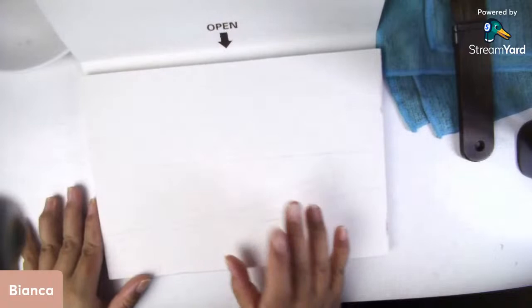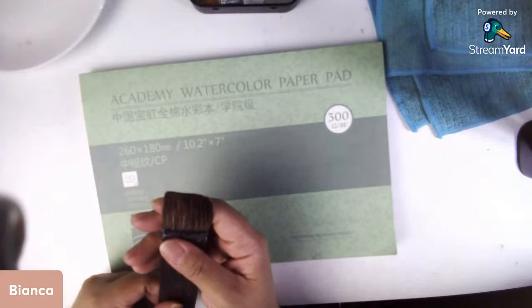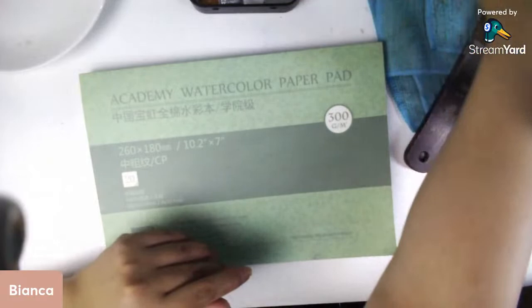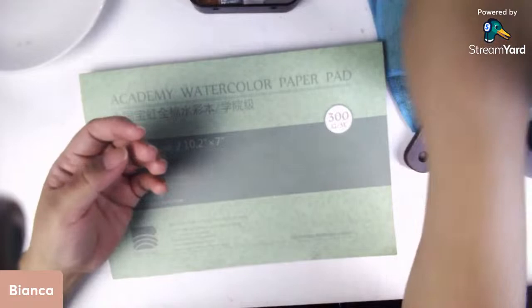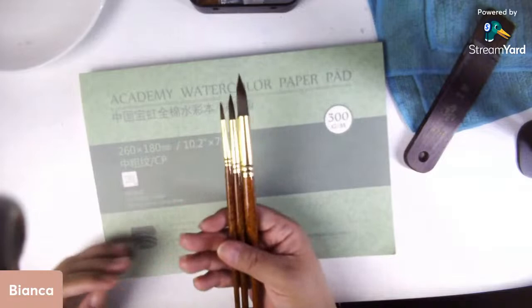I already have my drawing here, but I'll show you how to transfer it later. For brushes, I'm using a flat brush from Art Secret, 13 millimeters wide — a very good brush. I'll also be using a big round brush: size 12, size 6, and size 2. You can use any round brushes you prefer.